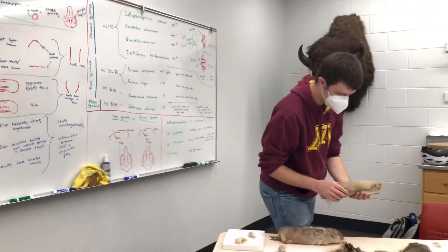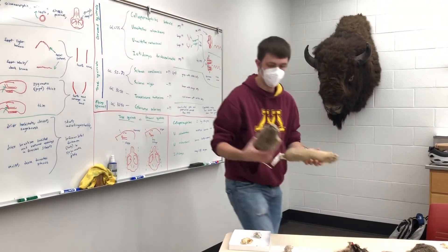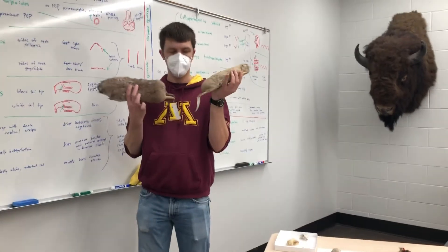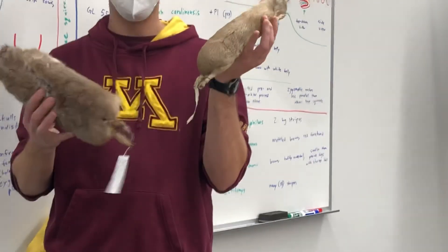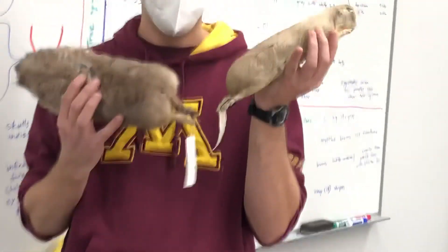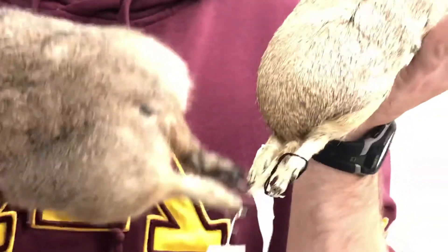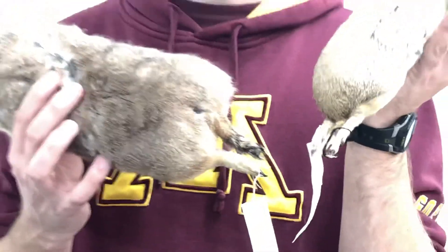For our prairie dogs, both species are kind of sandy brown colored and relatively large compared to other squirrels. But if we look at the tail, you can see that the tail tip on the white-tailed prairie dog is white, and the tail tip on the black-tailed prairie dog is black.